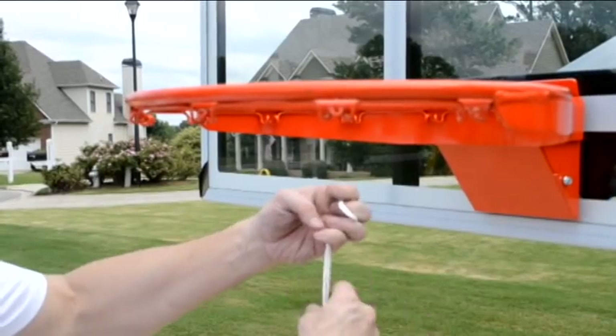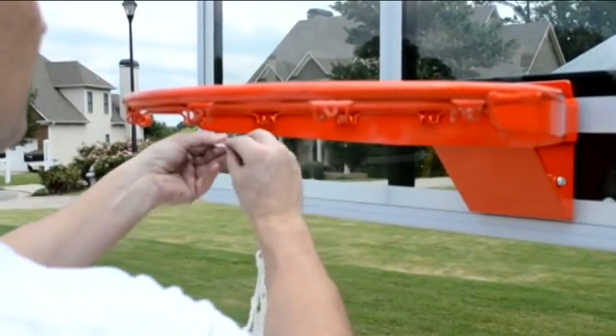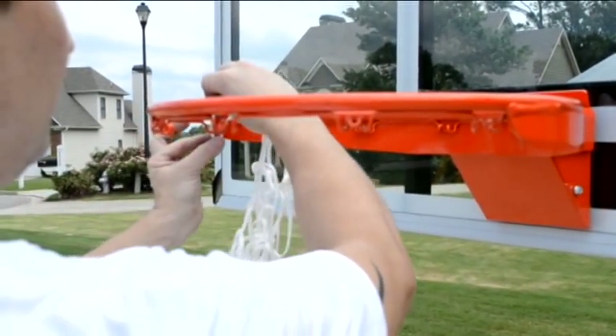Now that the rim is installed, you can attach the net and remove the protective plastic from around the backboard.